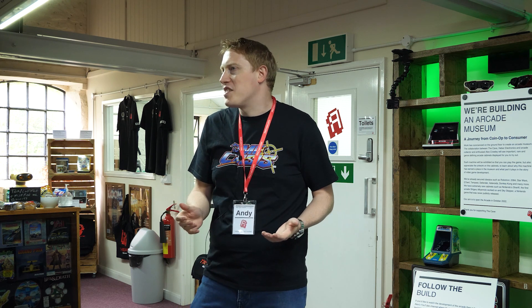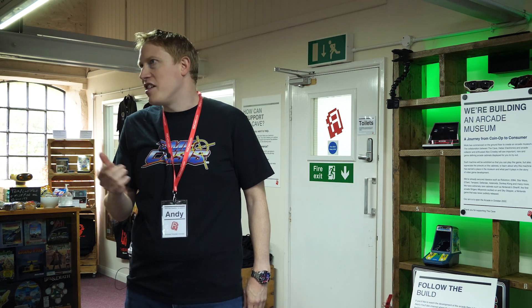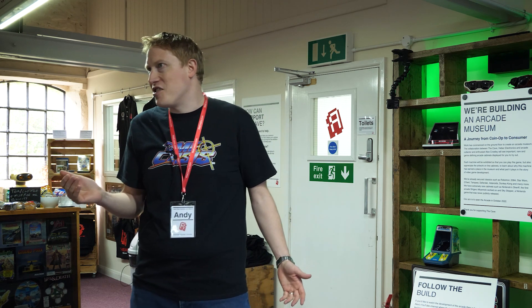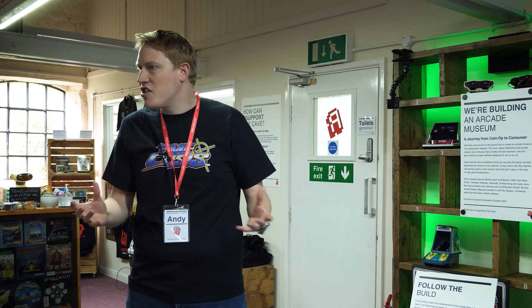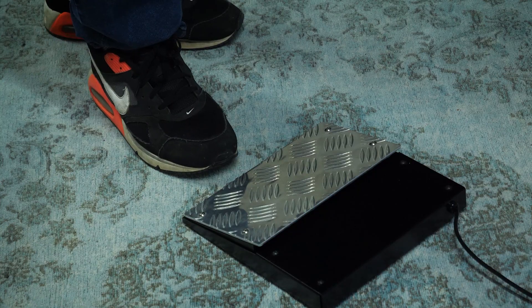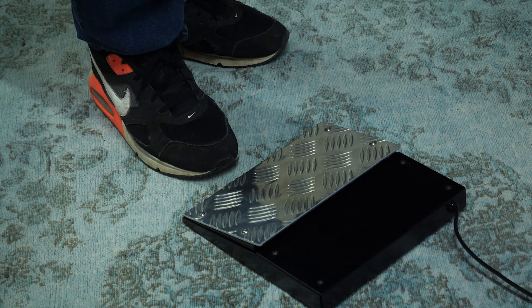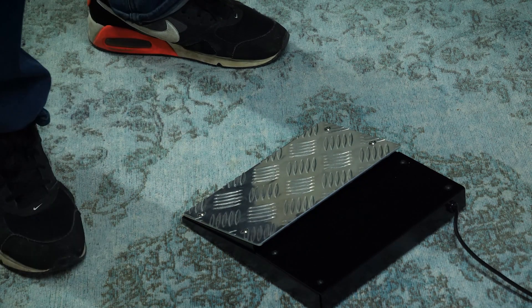I got a lot of feedback from people who wanted a pedal — a Time Crisis style pedal. One of the latest things I've worked on is this solid arcade metal pedal, designed using an original Time Crisis pedal to be as resilient and tough. Time Crisis is just one set of games, but they're so popular and well-loved that people were asking for a proper authentic pedal. One of the priorities was getting that authentic arcade feel — that clunk when you push it to reload — not a plasticky thud, but a proper clunk.